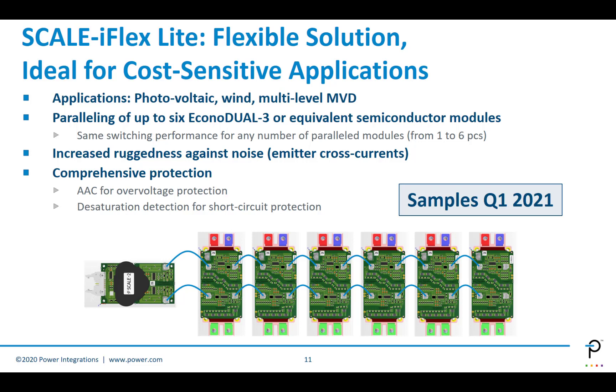For paralleling of multiple modules in a very cost-sensitive application, we have SCALE iFlex Lite. This is a really flexible solution, suitable for things like photovoltaic, wind, and similar applications. You can parallel up to six Econadual 3 or equivalent semiconductor modules with one of these devices. It provides very good ruggedness against noise and emitter cross-currents. It has comprehensive protection, advanced active clamping for over-voltage protection, and desaturation detection to detect and protect against short circuits. Samples will be available in Q1 of 2021.